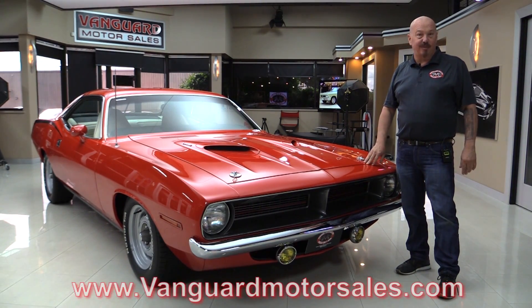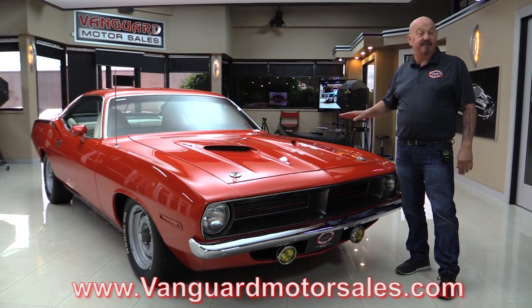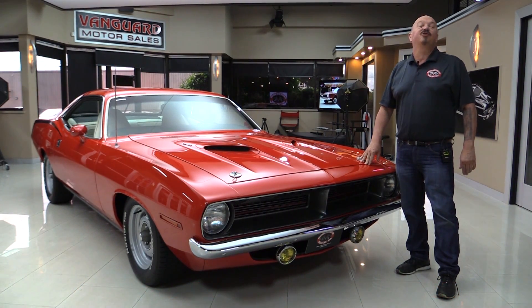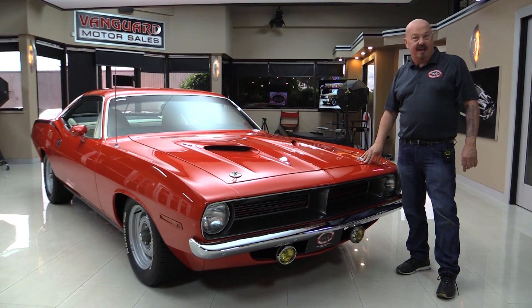Go to the website at VanguardMotorSales.com. We'll put it on the lift so you can see just how nice the bottom side is. We're going to pop the hood and fire up the 440, get out and drive it, look at the trunk floor — we're going to show you everything you want to see so you can make a great decision on your Cuda investment.